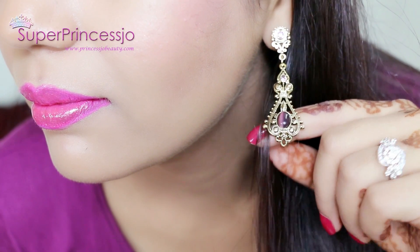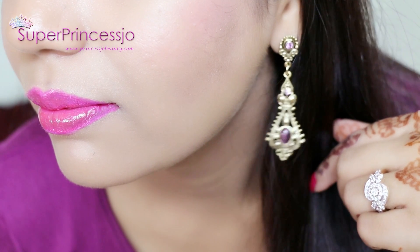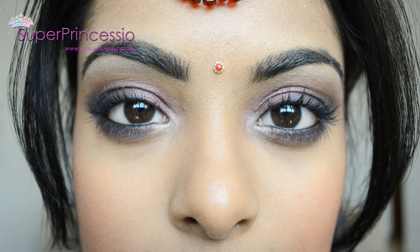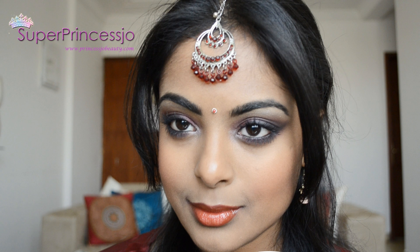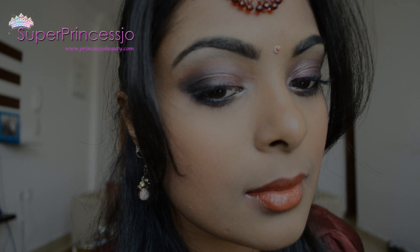Hey guys, today I'm going to create this Diwali look. I hope you guys will enjoy this pink-purple eye makeup tutorial, which is a beautiful color combination for all girls of all skin tones. I am presenting this makeup tutorial in collaboration with my friend Jovita George. Please click on this picture as well as check out the video description for a link to her video and check out her makeup tutorial as well. Let's begin with my makeup tutorial.